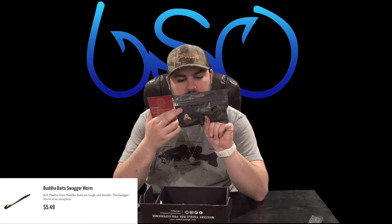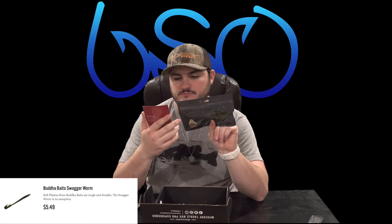We have the Swagger Worms by Buddha Bait Company. They look like they have a paddle tail that you can break off and make into a curly tail, so that's versatile. That's $5.49 — the Buddha Bait Swagger Worm.